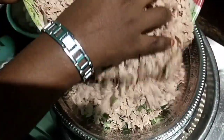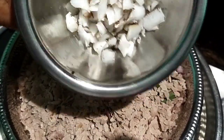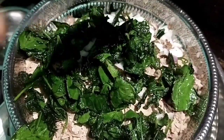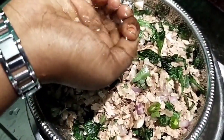This is a very healthy dish. You can taste it.